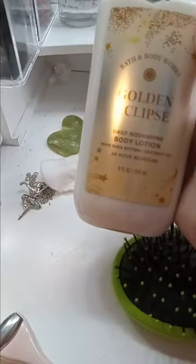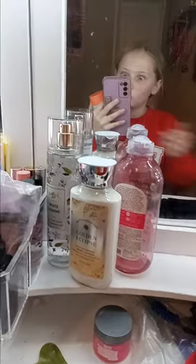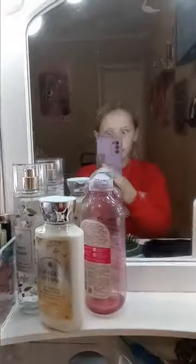I also have this body lotion. Now the reason I'm filming in here is because I can't double-click my phone to flip it — if I pause it, I can't flip it. So I might as well just do it like this.